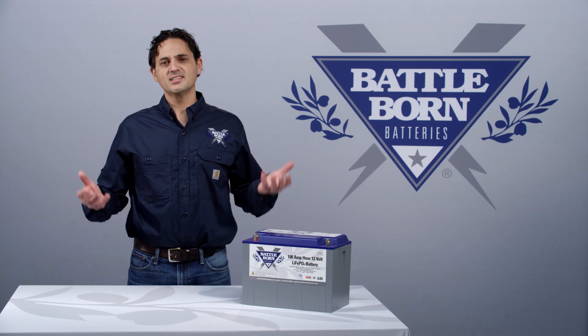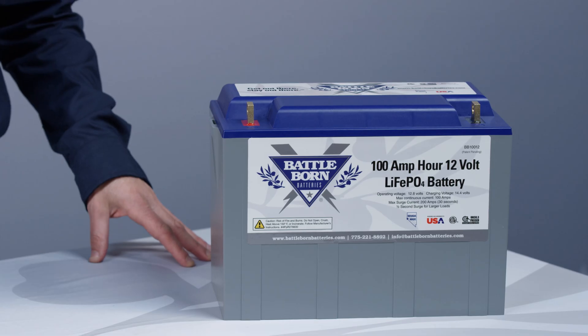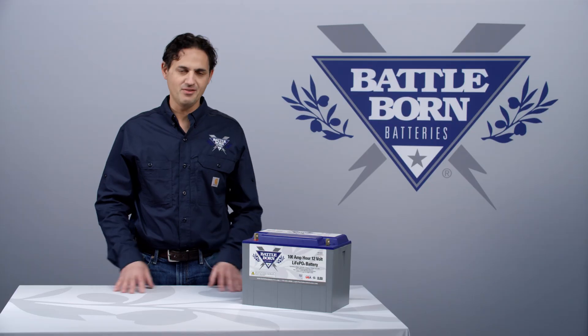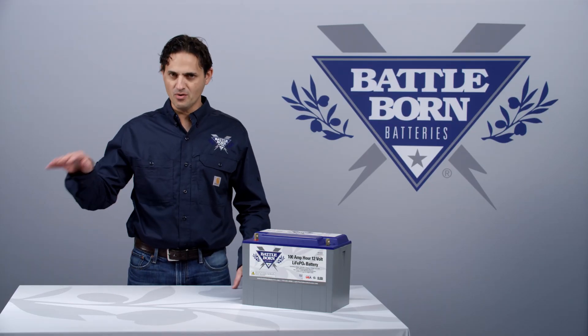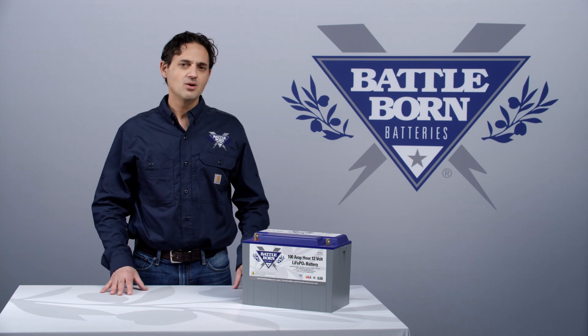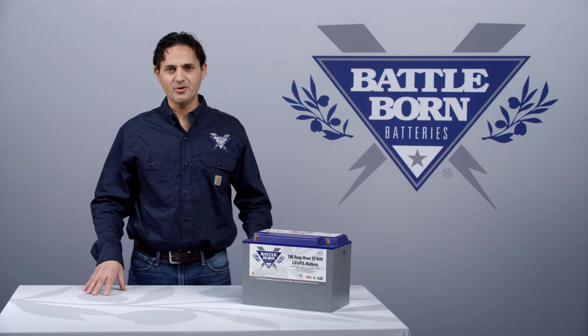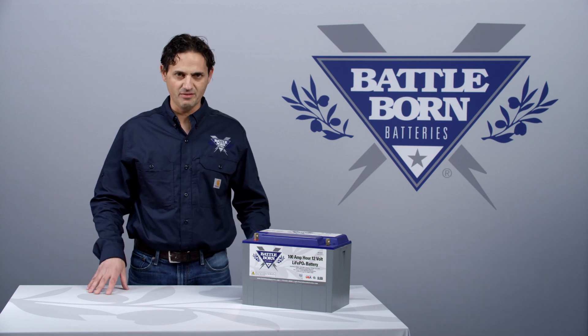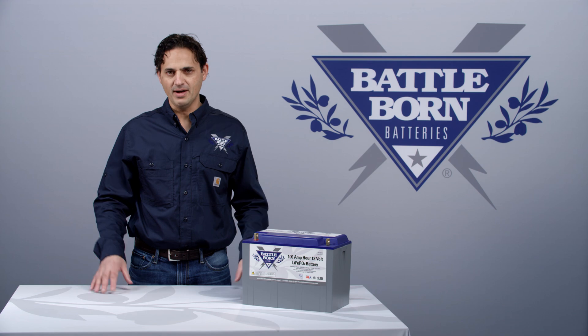So we often get asked: how often do I have to do this? Well, if you're in the habit of charging up to 14.4 volts anyway, don't worry about it. If you've got a solar charge controller programmed correctly, and you are charging from shore, or if you have a battery-to-battery charger charging off your alternator, all of these devices go up to 14.4 volts on every charge, so you don't have to worry about it.